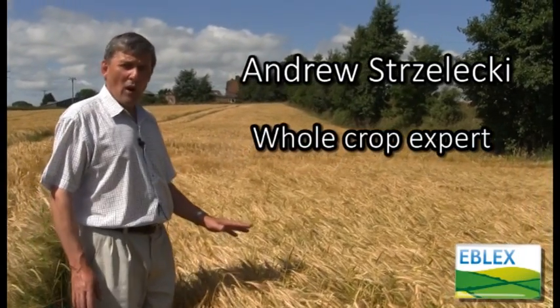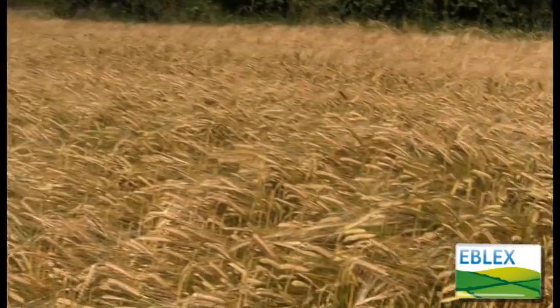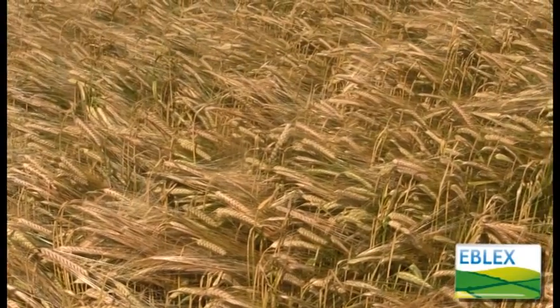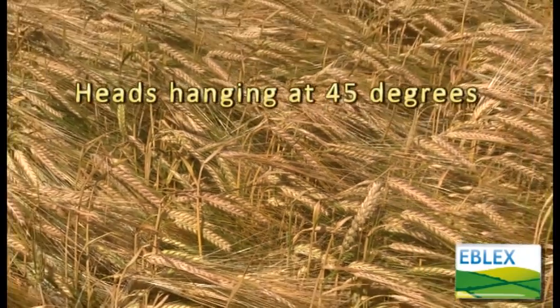Here we're looking at a crop of spring barley which is just at the right stage for whole cropping. If we harvest it now, we'll have the ideal dry matter of 35 to 40%. You'll see that the heads are about at an angle of 45 degrees from the vertical, just going over.